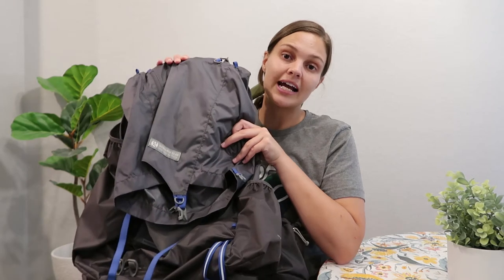I got the gray and blue option, which is the main one on their website. They also have a green option but it sells out very quickly — it was sold out when I bought mine and also when I double-checked for this video. I'm a gray person anyway, so I'm happy with it.